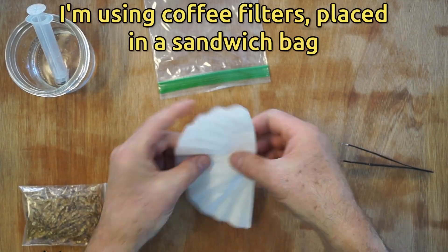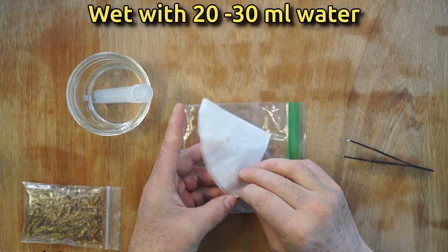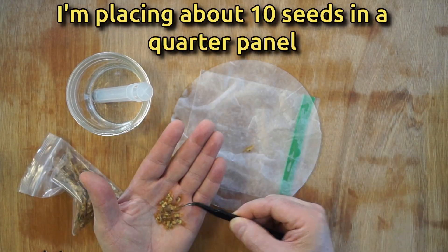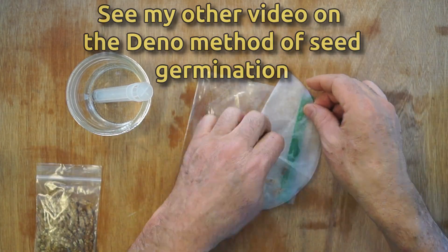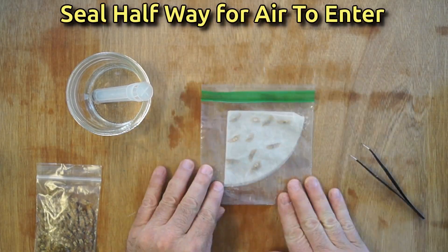I'm using the Dino method and placing seeds into two bags. One will go under a grow light, and I'll be taking a time-lapse video with this camera. This one's going in the dark underneath this couch. I'll periodically check on both sets of seeds over the next two weeks and then share with you the results of this experiment.